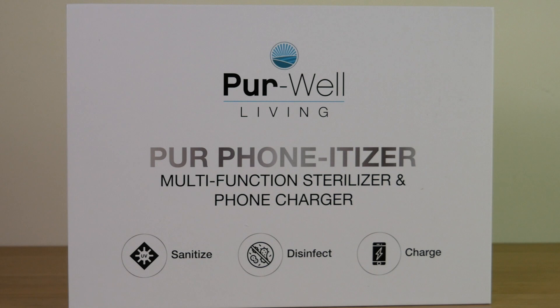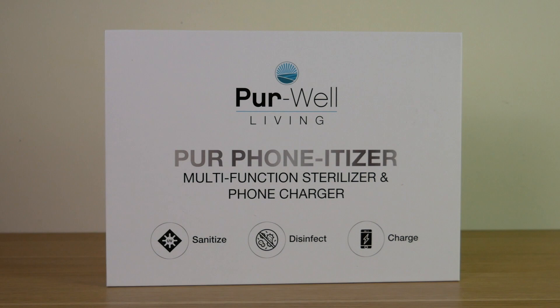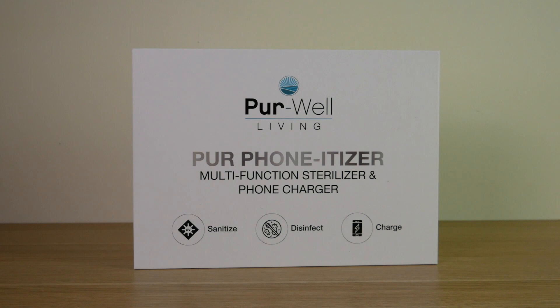So we picked up this product from PureWell called the Phonetizer, and it's a super simple way to sanitize your keys, your smartphone, and other small items. Not only will it sanitize these items, but it also has a built-in wireless charging pad for your smartphone. Another nice feature is it also has an aromatherapy function, which allows you to use your favorite essential oils.